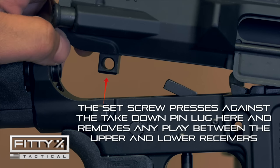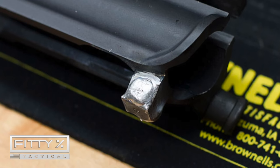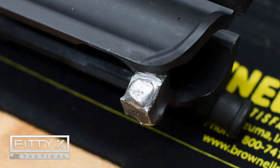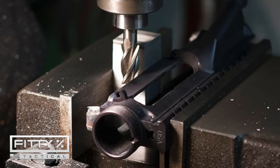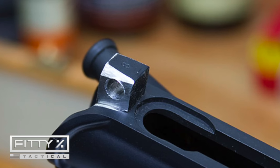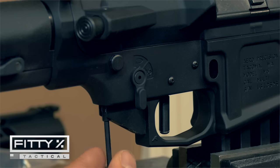Although this Aero Precision receiver set is supposed to be a matched set, if I really wanted to get precise, I would weld aluminum on the takedown and pivot lugs, put the upper on a mill, and mill them down for an exact fit to that lower receiver — no wiggle or play. That takes skill and a mill, both of which I have access to, but I'm not going to take it that far.